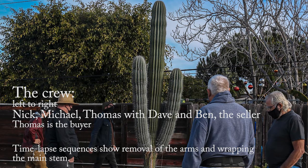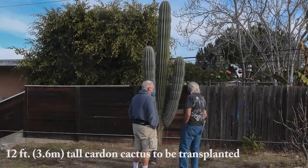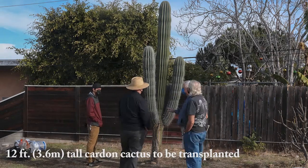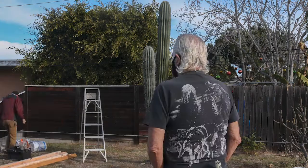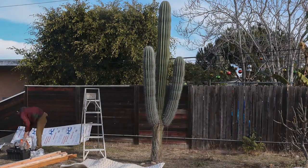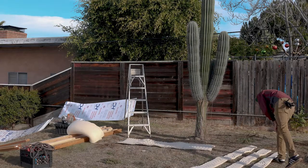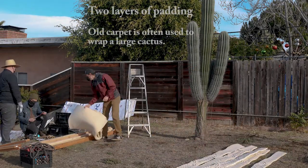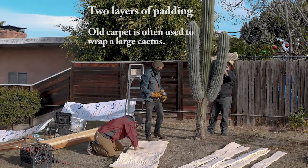The Cardone cactus is very similar in appearance to the saguaro that grows in Arizona. There are two major differences between the saguaro and the Cardone. The Cardone grows much more quickly — this one was planted at about knee height perhaps 15 years ago, and it shot up to 12 feet tall. The saguaro would take decades to reach that height.